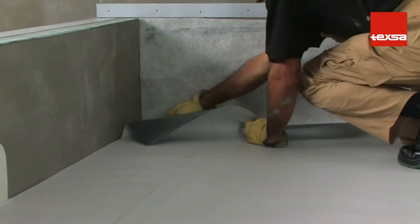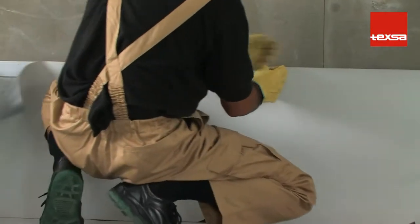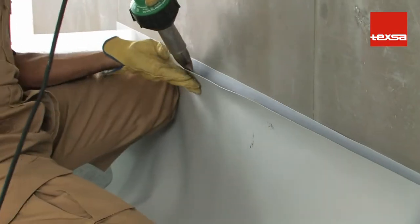Place a geotextile layer to protect the membrane. The membrane can also be adhered to the support structure with Vinitex bonding adhesive, especially if the area to be covered is quite high. Spot weld the top edge to a laminated termination bar.